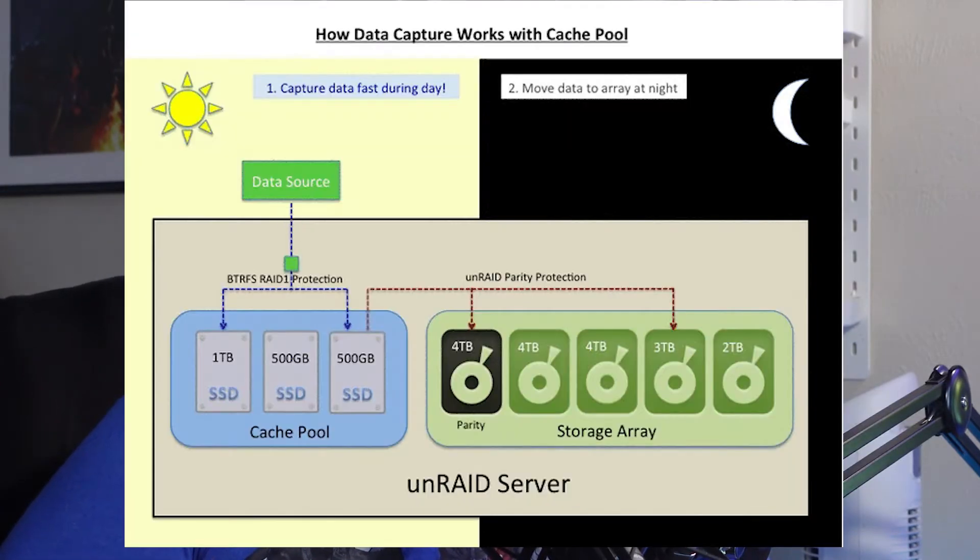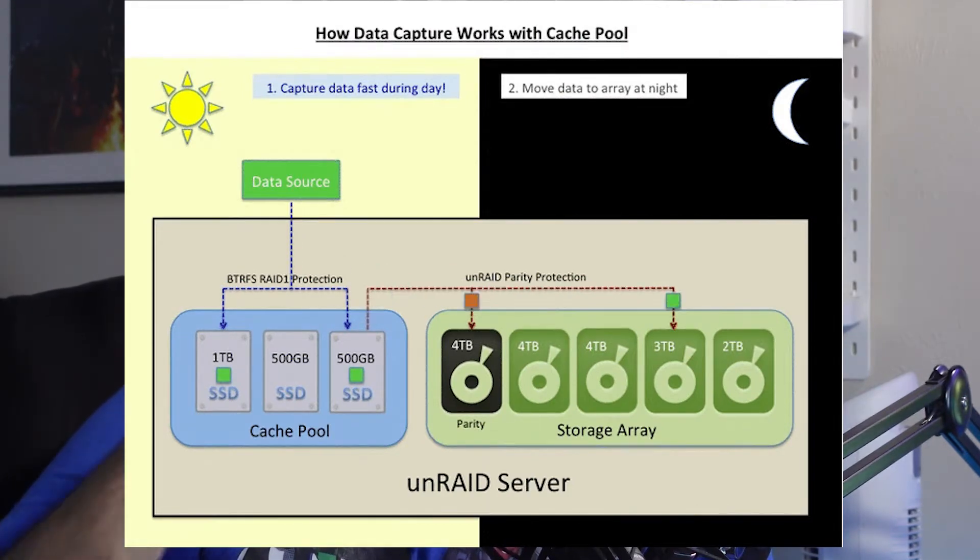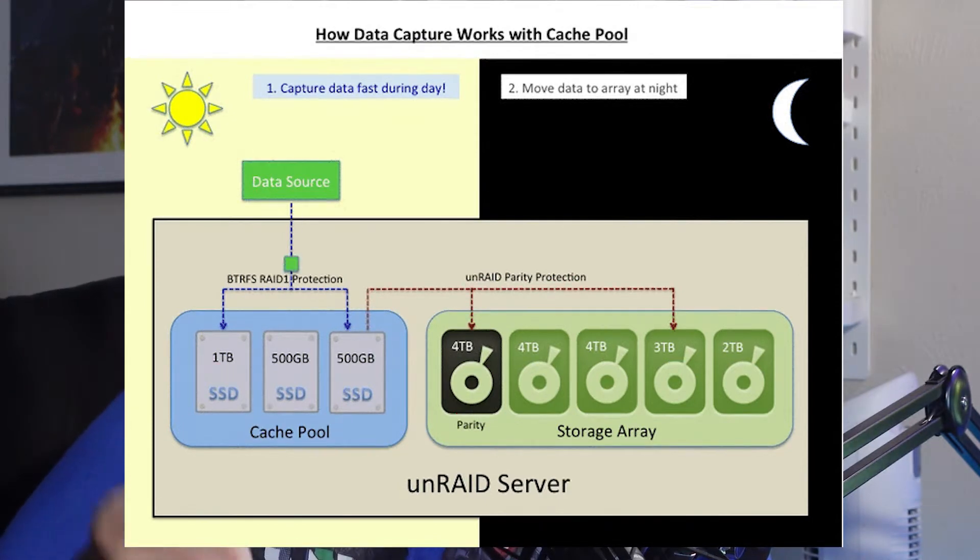My cache drive is a 500-gig Crucial 2.5-inch SSD. If you're unfamiliar, the cache drive is just there to intermediate file transfers between hard drives — so if I want to send 100 gigs from one hard drive to the other, it actually sends it to the cache drive first so you can take advantage of those fast SSD speeds. Then it will send all that data over to your hard drives while you're sleeping. It's a really great feature that has absolutely come in clutch when moving large chunks of data that I needed right then.